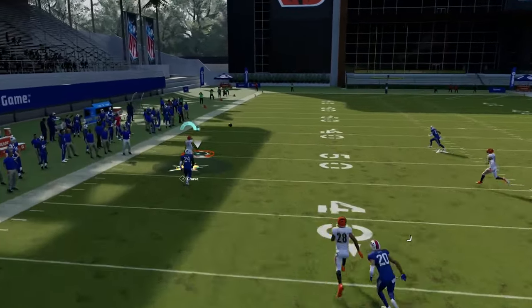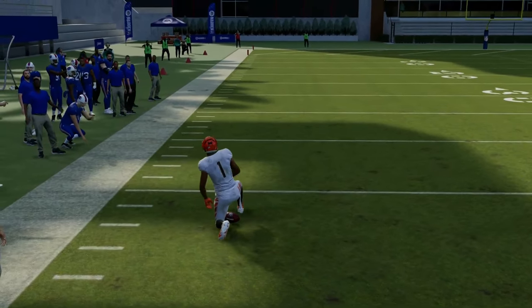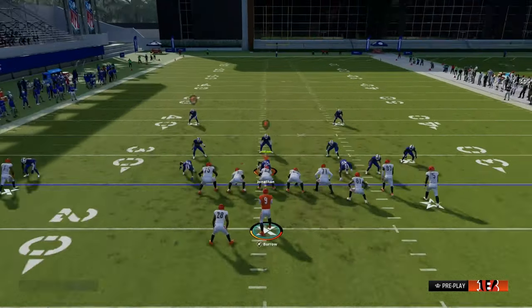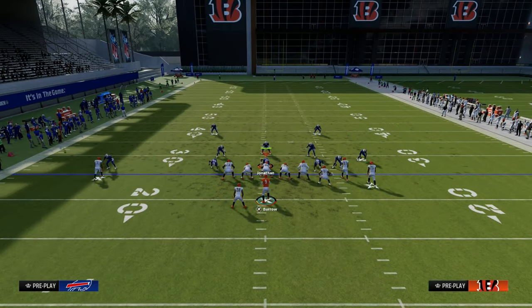Now, really important in this year's Madden: if you do get press coverage on the outside, feel free to at least peek that solo receiver. If he does get that separation, go ahead and throw the ball to him. This is going to force your opponent to have to do things like putting an outside third or just putting safety help in general over on that side.